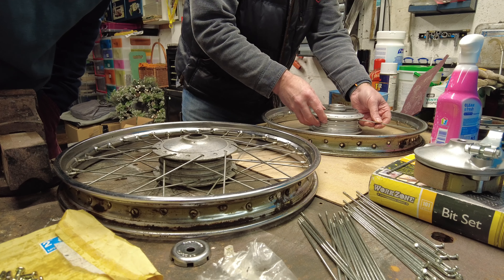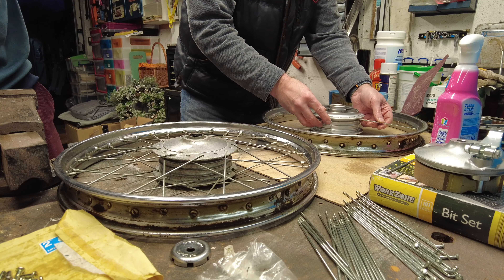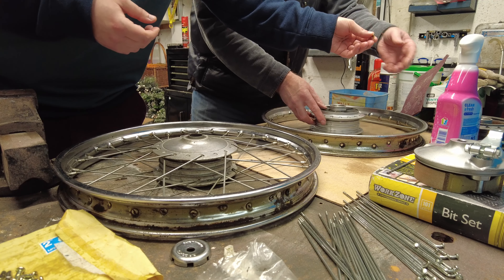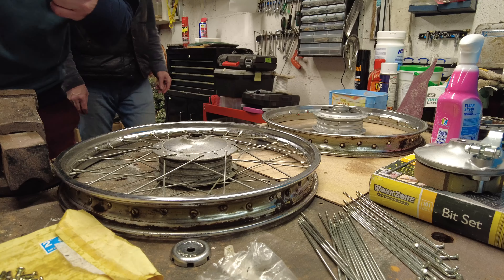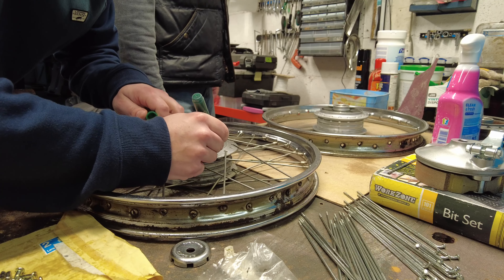I then took the wheel apart at four times the speed of light, but I've slowed the footage down so you can see it properly. With a lot of help from my dad and his fantastic wheel truing stand, we then got to work.